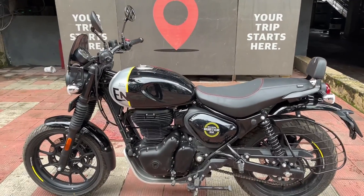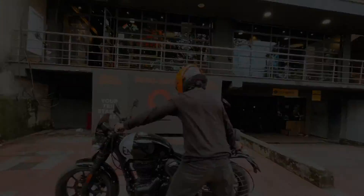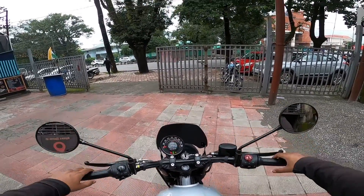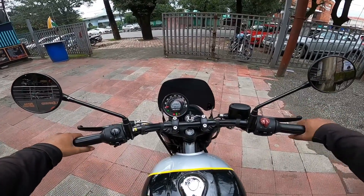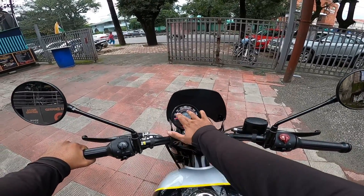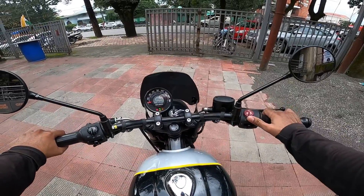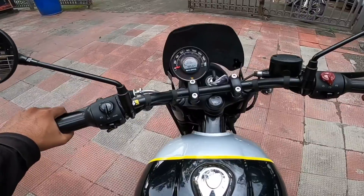So that was the walk-around — now let's jump on the bike and go for a small ride. After sitting down, compared to the Classic 350 and Meteor where you sit more upright, on the Hunter you have to lean slightly forward. The footpegs are placed a little further back to give a sporty feel. The instrument cluster is fully visible from the riding position. Let's start the bike — the exhaust sound is very good. Let's put it in first gear.